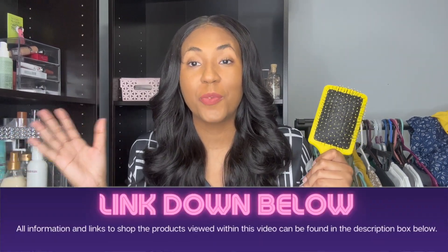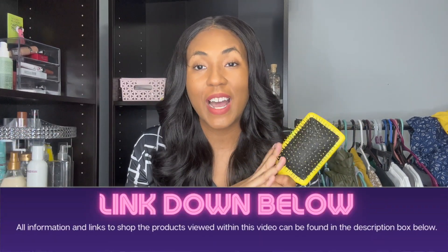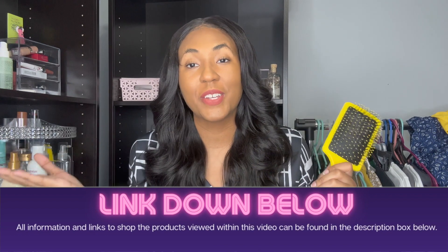Let me know what you're using as a wig brush, and would you give this one a try? I love you guys so much. I want to thank you guys so much for joining this video, watching it, and subscribing to my channel. If you're not subscribed, I hope you will consider subscribing, and I hope to see you guys in the next video very, very soon. Love you guys so much, and I'll talk to you later. Bye!